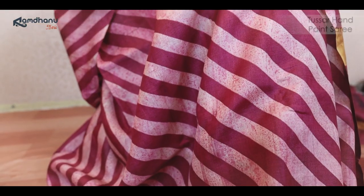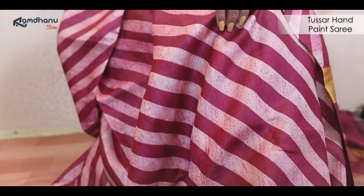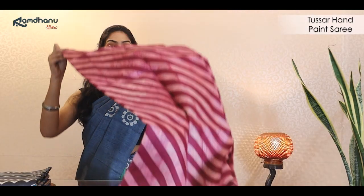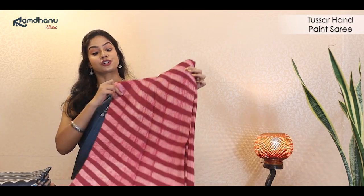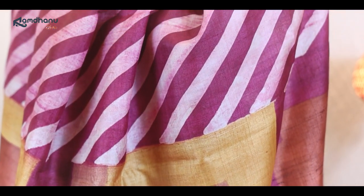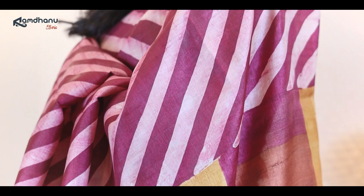For our first product of the day, we have this beautiful Leheria sari which is a modern take on the classic Tassar hand-painted sari. The diagonal patterns on the body were created using resist dyeing on a field of rani color, as you can see. The achal has a bright work of color combinations — yellow and pink — which provides a modern take on this beautifully hand-painted sari.